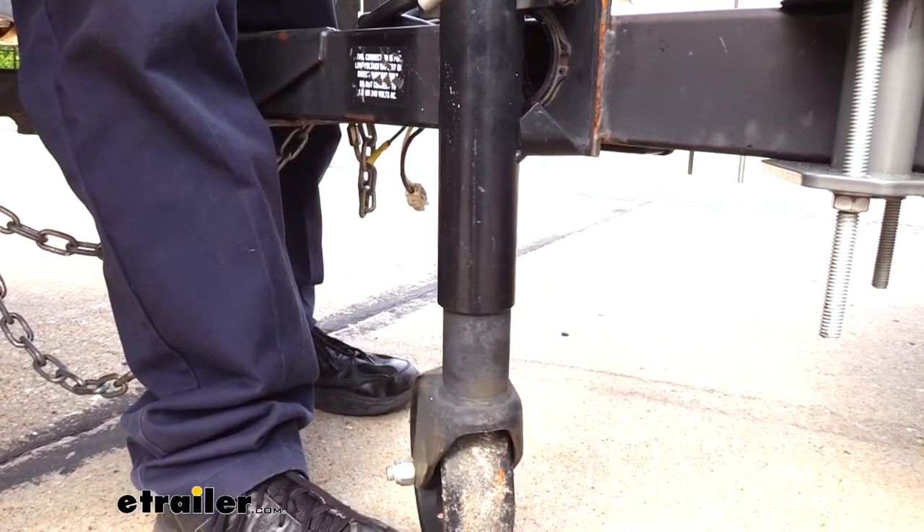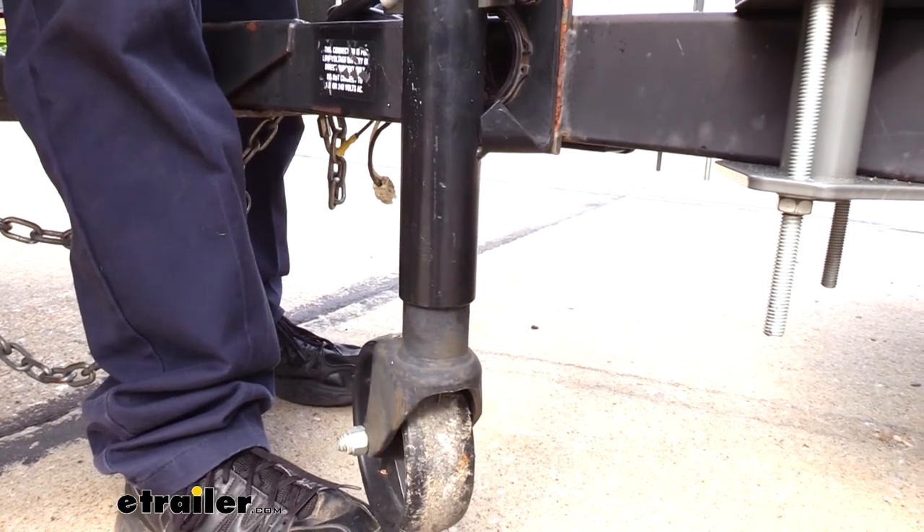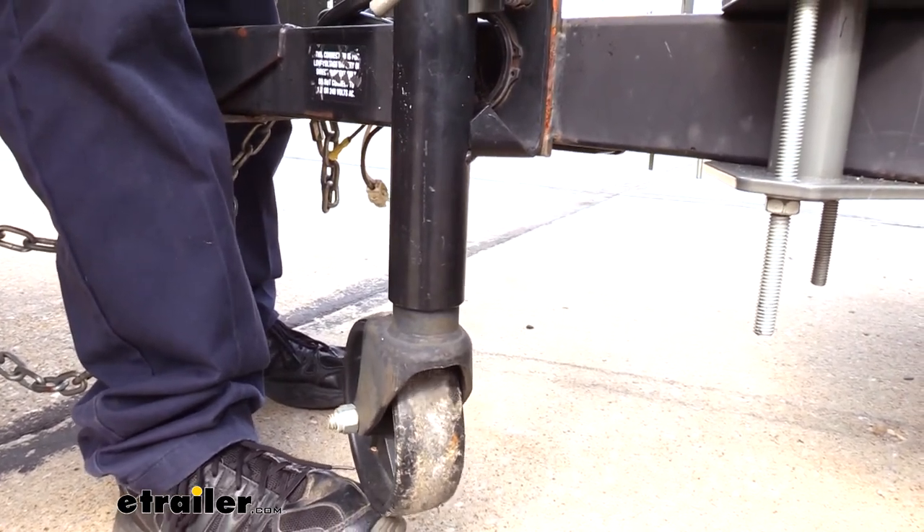If you do have a flip-up style jack and you're having clearance issues you just can't work around, I would recommend cranking it all the way up. Then you could take the wheel off on the bottom to ensure you don't have any clearance issues when driving down the road.